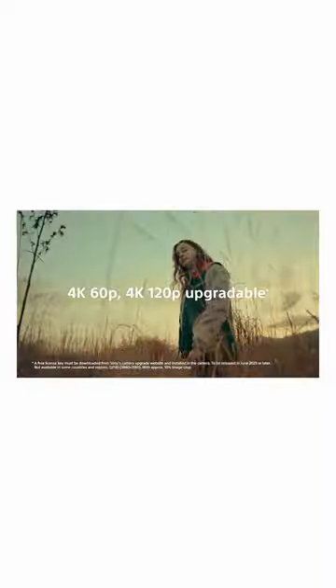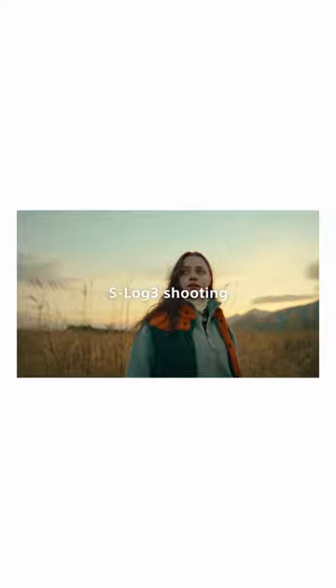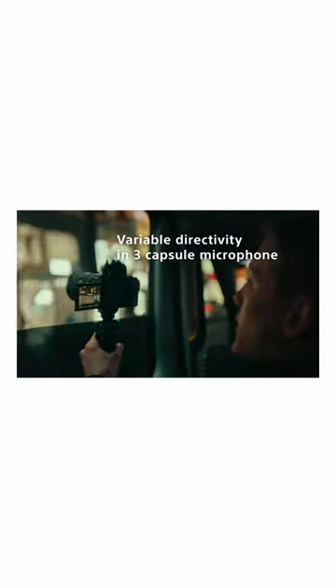Because it's the same sensor as the Sony A7S III and FX3, you're going to get the amazing dynamic range, you're going to get S-Log3, you're going to get 10-bit video, amazing low-light performance, and you're going to get this new built-in directional microphone. You could use an external mic if you wanted to, but if you don't, this is probably the smallest rig for content creators there's ever been.